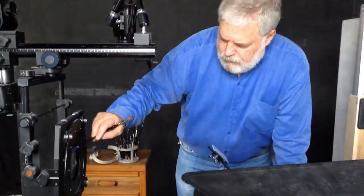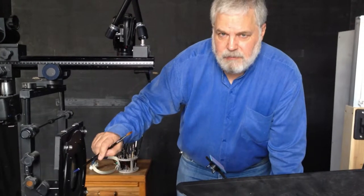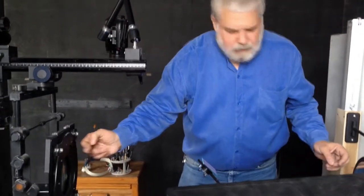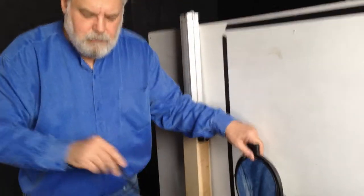The first element is this lens, which is the lens of a camera obscura. Vermeer would have probably used a telescope lens — it's exactly the same type of lens. That projects light back onto the surface. This mirror catches that light and reflects it into the comparator mirror.